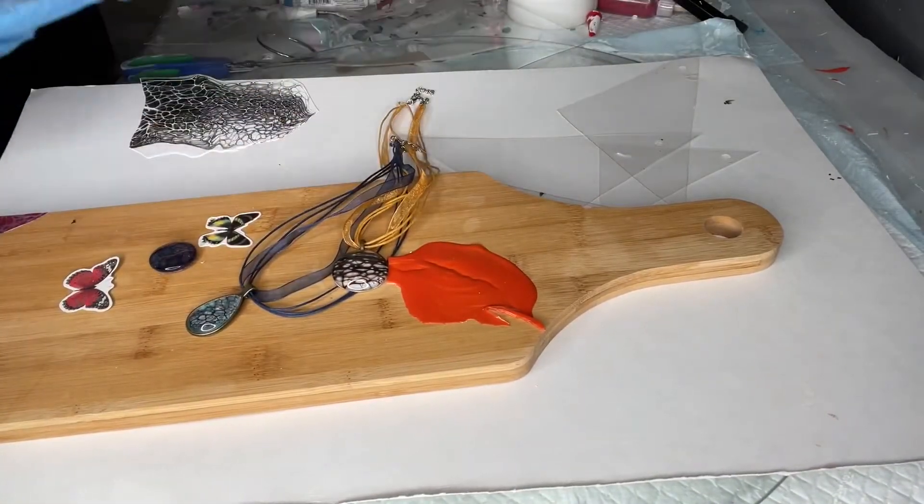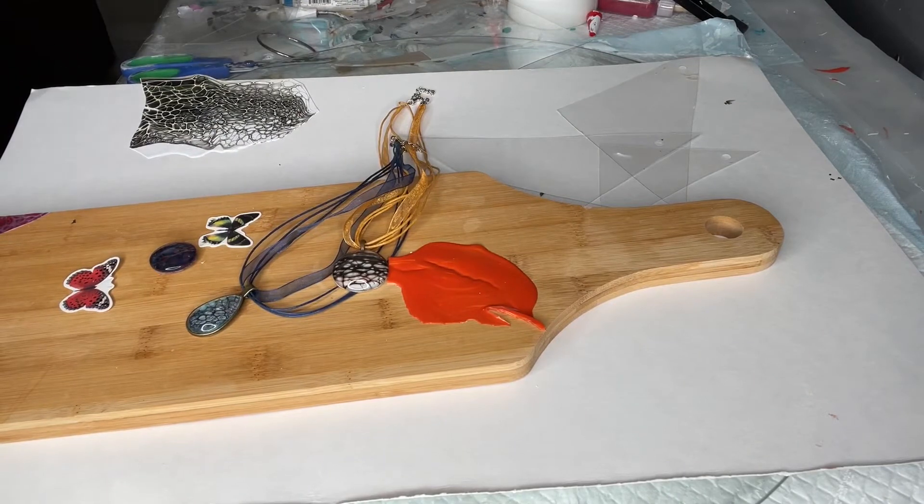Hi everybody, Mona here from Mona Rose Art. It's a week of tips and trips, a week of arts and crafts, a week of making things using cheap materials and upgrading them. It's the week I'm going to share with you the ins and outs of painting — what I learned, what paints, what works, what doesn't work, and so on.